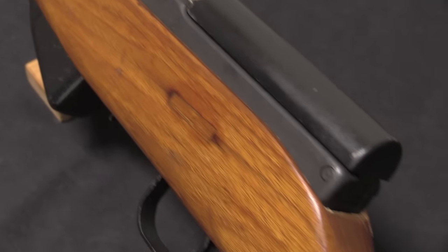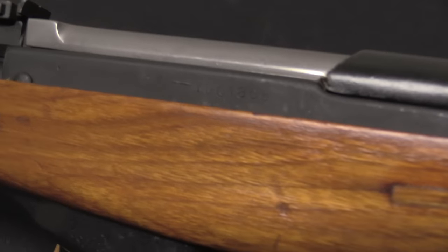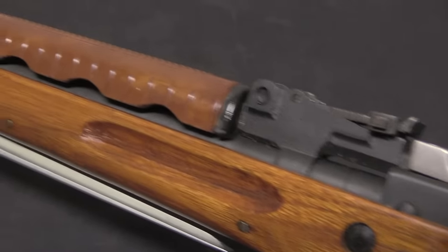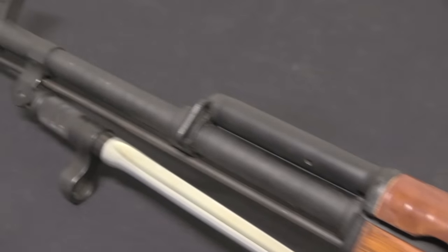Now the Russians would cut off production of the SKS relatively quickly and replace it with the AK as a standard service rifle. The Chinese didn't do that — they also started making AKs, but they kept making the SKSs, both for internal use and for export.